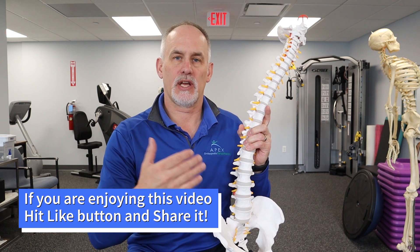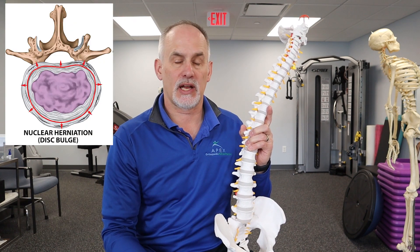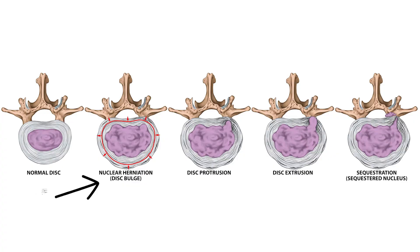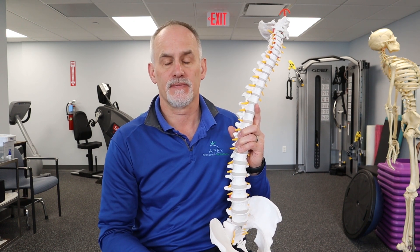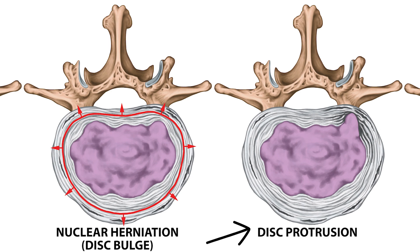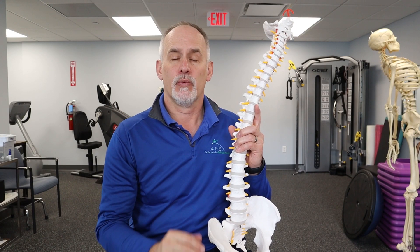The first type of abnormal disc movement is a bulging disc. The inner nucleus pushes through and presses against those annular rings but doesn't actually break through them — it abnormally shifts into the rings without piercing them. That's a bulging disc, an early sign compared to a normal disc. The next type is called a protrusion. A protrusion goes all the way to the edge of the last ring but doesn't break through. At that point, it starts affecting the sinovertebral nerve on the outside of the disc, causing discogenic pain — pain originating from the disc itself.